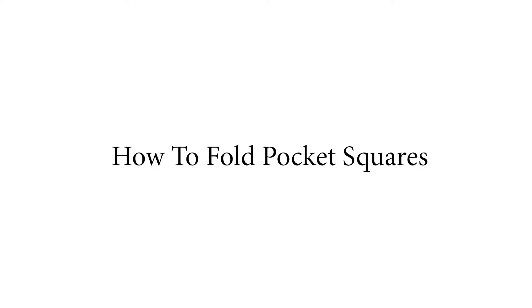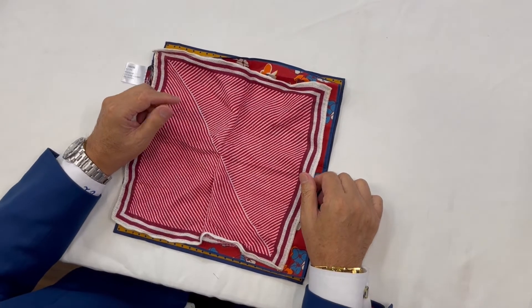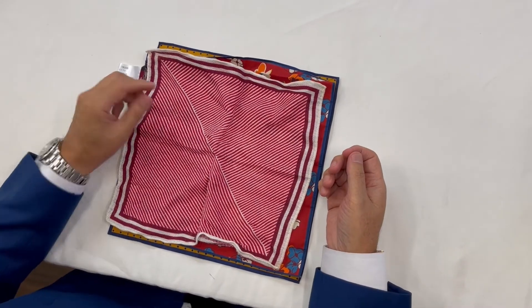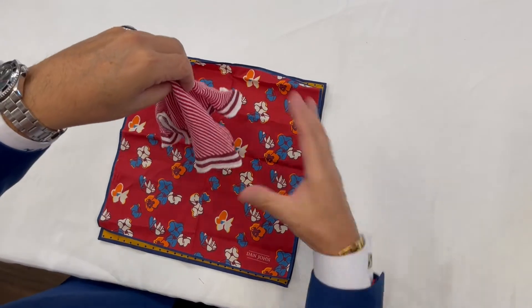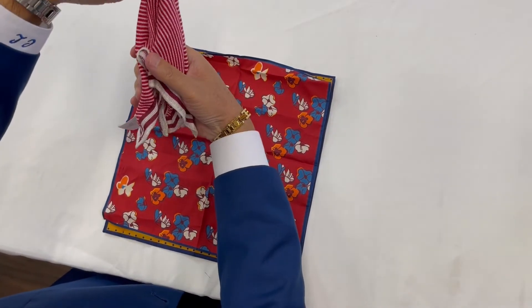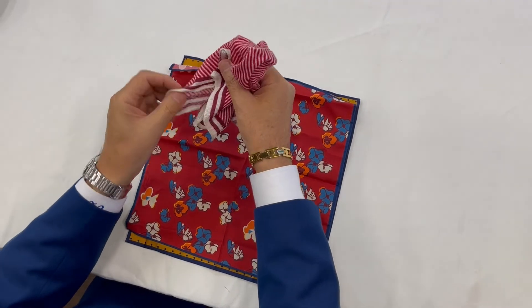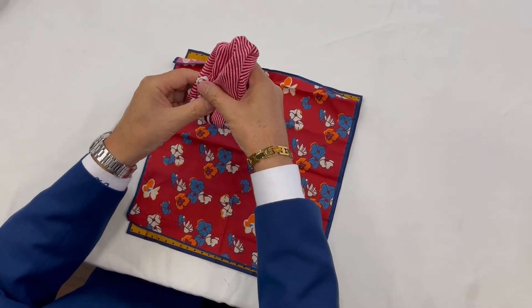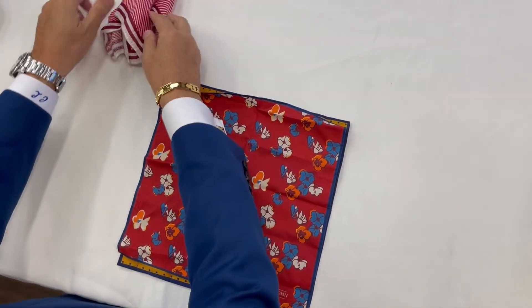There are various ways that you can prepare a pocket handkerchief. The very simple way is to pick it up by the center, gather it out like that, push it back, and then place it in the actual pocket. I will show you that later, so that would be the first method.